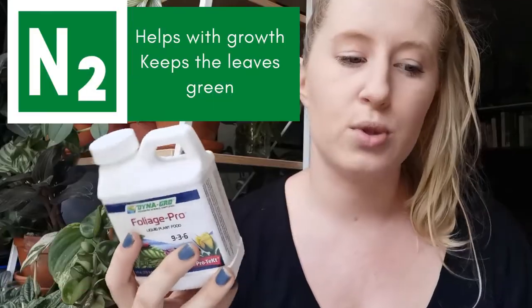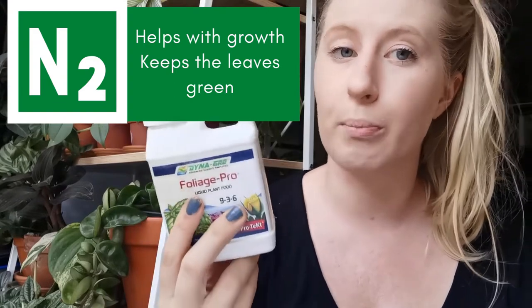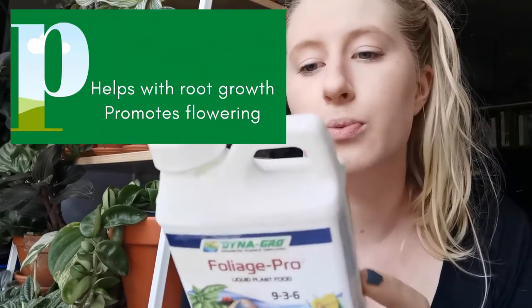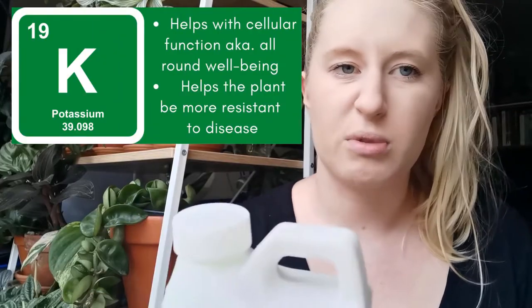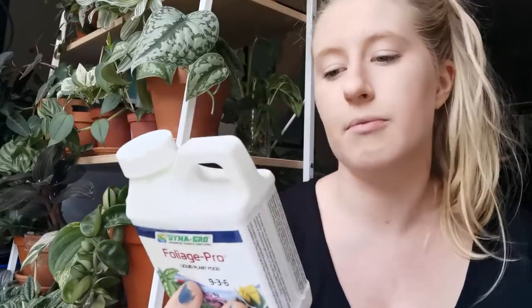Basically, nitrogen helps with growth and it's supposed to be one of the most important nutrients that a plant can have, so a good fertiliser will have a lot of nitrogen. Phosphorus helps with flower development and root growth, and potassium helps with cellular function — that's kind of all I really know about it, just the real basics.